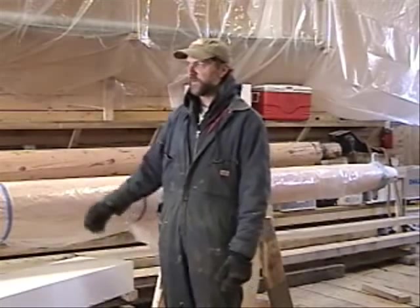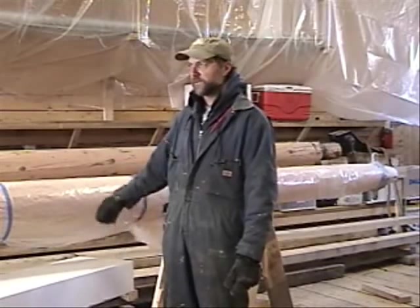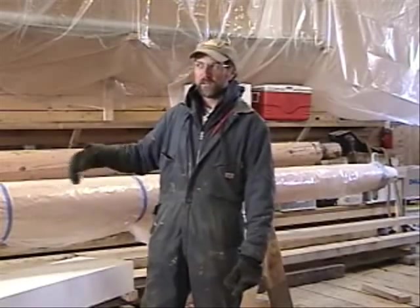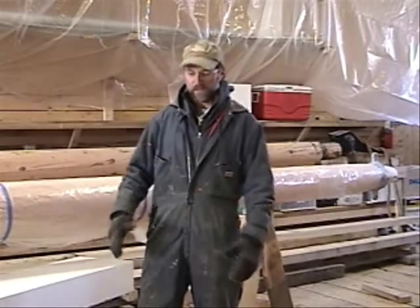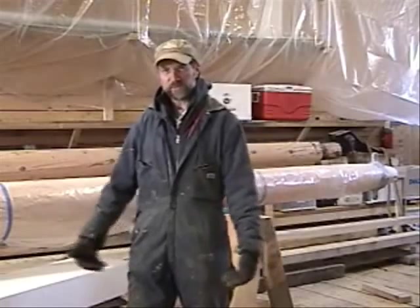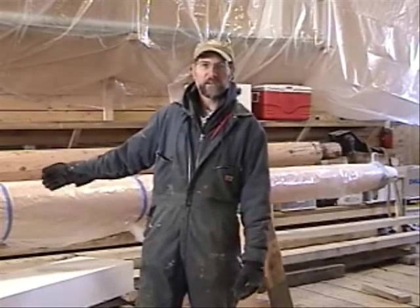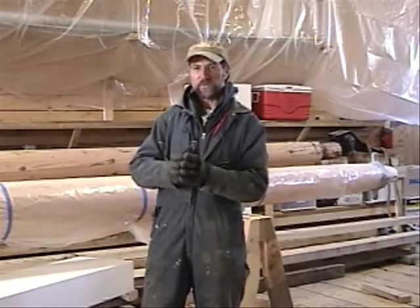As you can see, this one has already been shaped out. It just needs the final sanding, and it's under cover right now because we cut and shaped it last week. Even though we're inside a building, it's been very wet and snowy lately, and the ocean comes right up underneath the barn floor. There's a lot of moisture here, but this spar, being a Douglas fir, is now starting to dry, and as it dries it starts to open up checks.